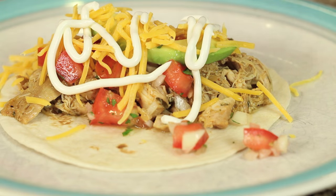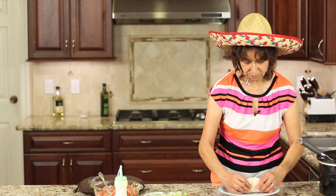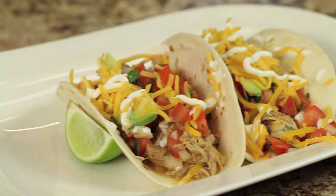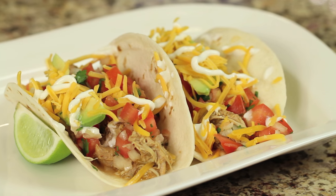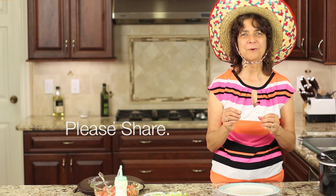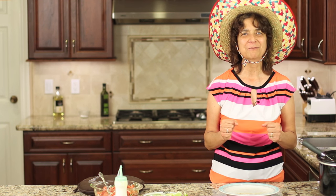And there you have it, guys! This is a very versatile recipe — you can use it for tacos, enchiladas, nachos, quesadillas, you name it. I hope you guys enjoyed this; I really enjoyed making this for you. If you know anybody who might enjoy a good Cinco de Mayo recipe, please share it with them. If you haven't subscribed yet, go ahead and click that button right up there and you'll be notified every week when a new video comes out. Thanks again for watching — we'll see you next time! Happy Cinco de Mayo, everybody!